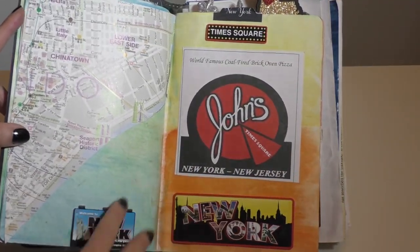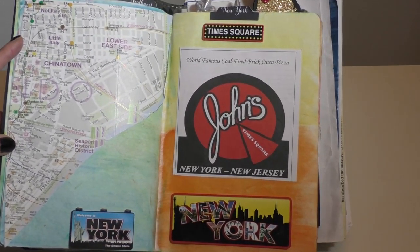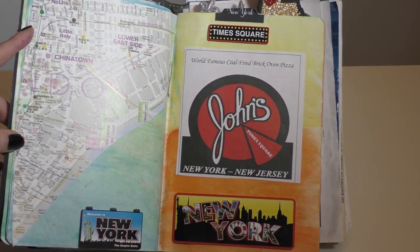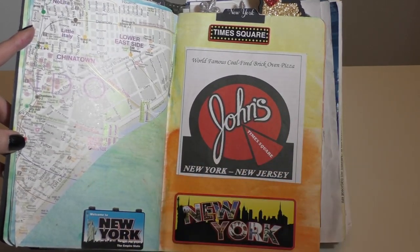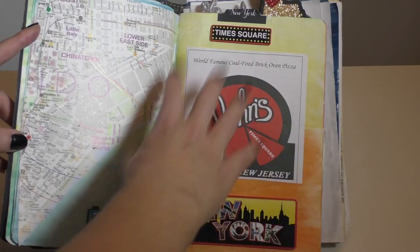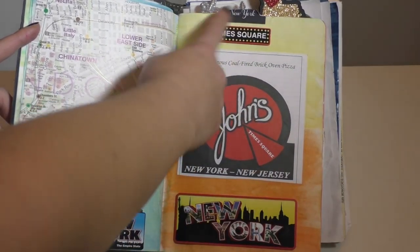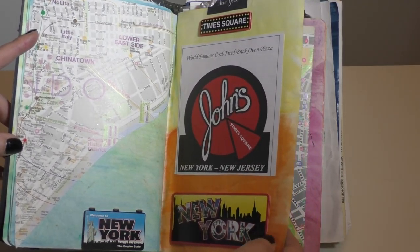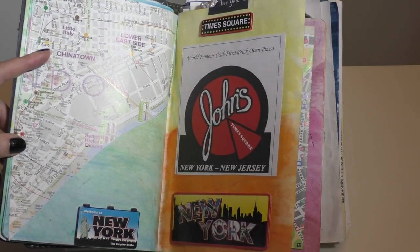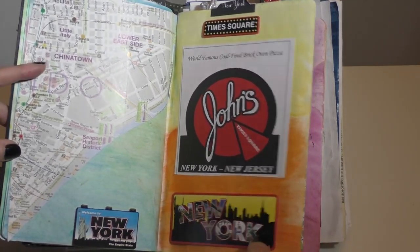As I went to New York Times Square, I'm using little ephemera that you pick up — little brochures, takeout menus from your travels — and I'm putting them in and sticking stickers around, along with my little tabs. It's really like a scrapbook. You can also add pictures; I just haven't done that for the video, but you get the idea.